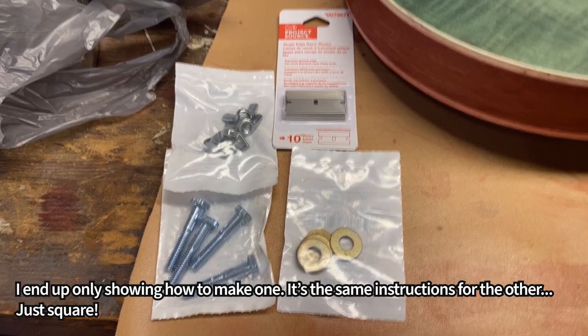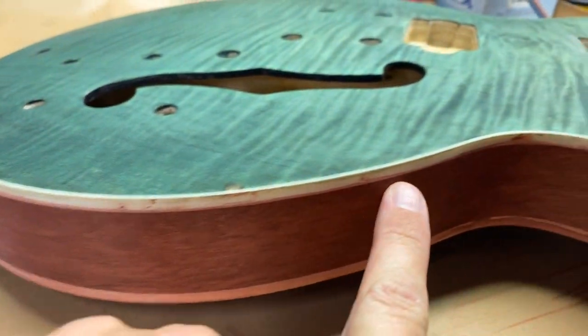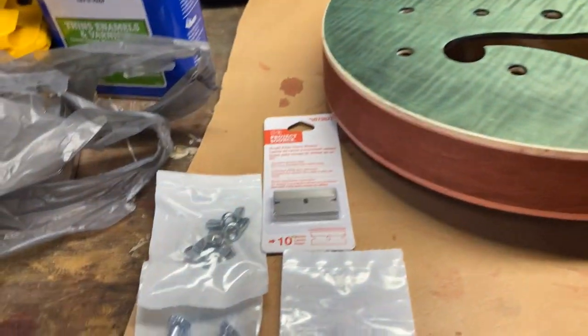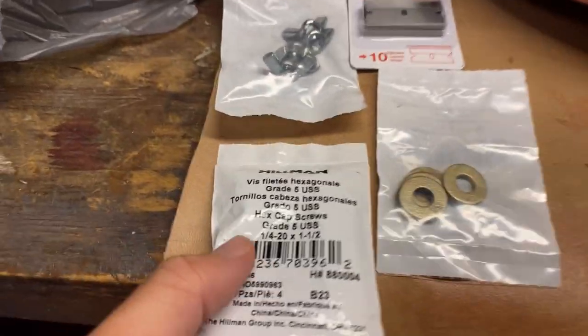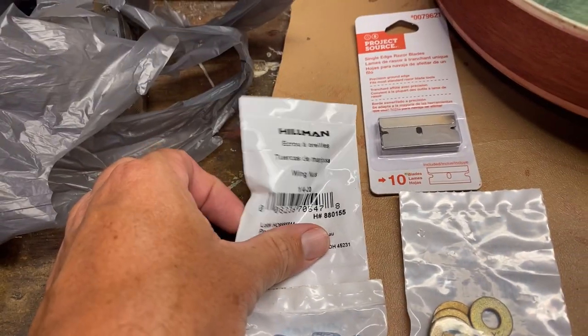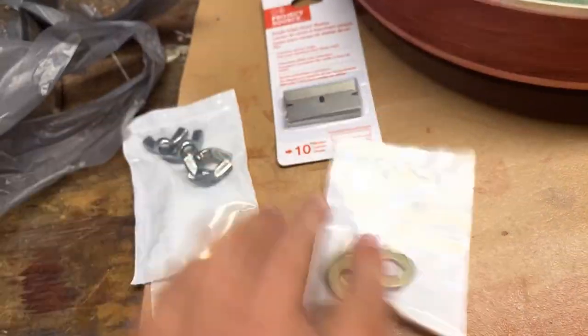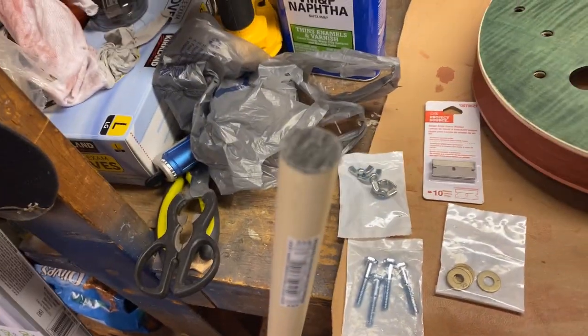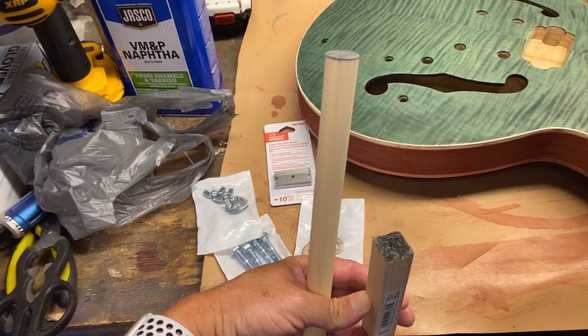Today I'm going to show you how to create two different types of binding scrapers, utilizing two different types of material: quarter inch by 20 by one and a half inch bolts with some quarter inch by 20 wing nuts, some razor blades from a cheap pack, some washers, and some stock of three quarter inch poplar dowel and a three quarter inch poplar square. I'm going to make a round scraper and a flat scraper.